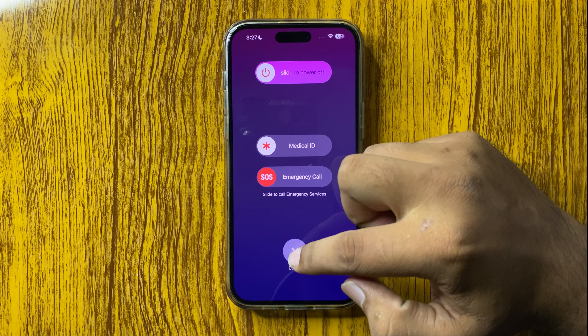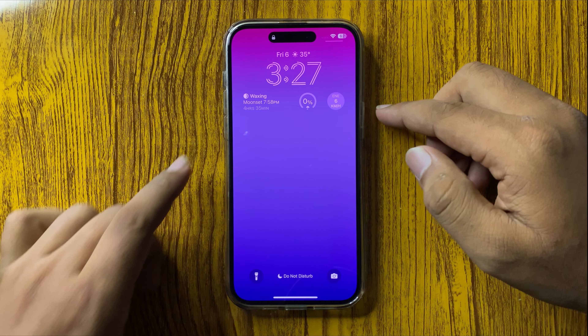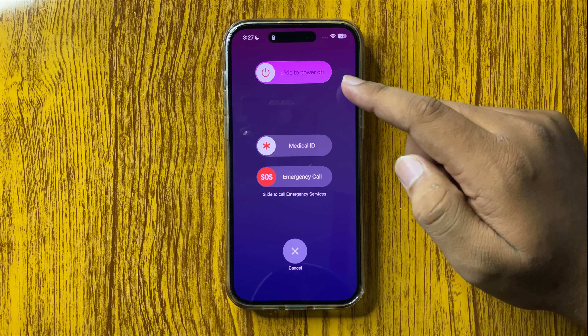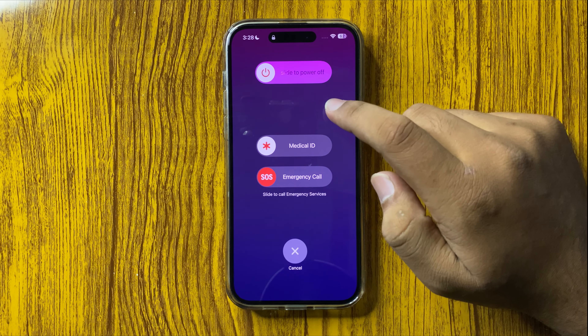Then press and hold the volume up and the power key again for a few seconds and your phone will be restarted. You can also press and hold the volume down button and power button to get this menu.